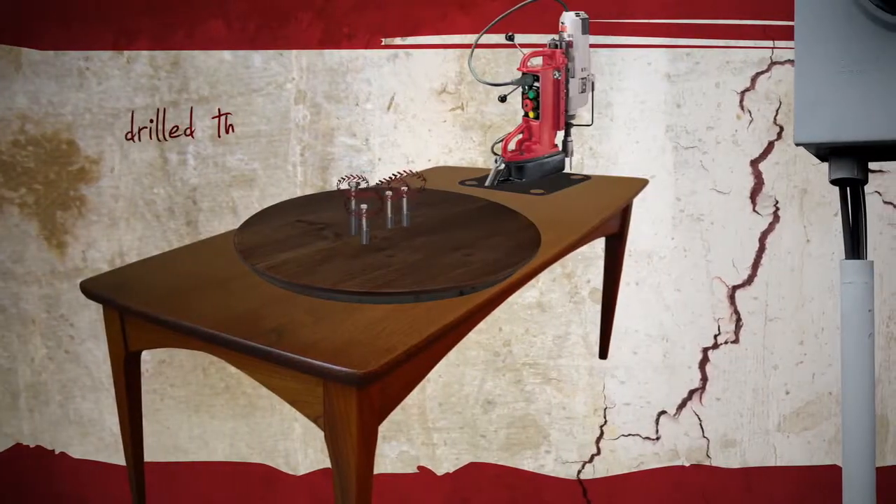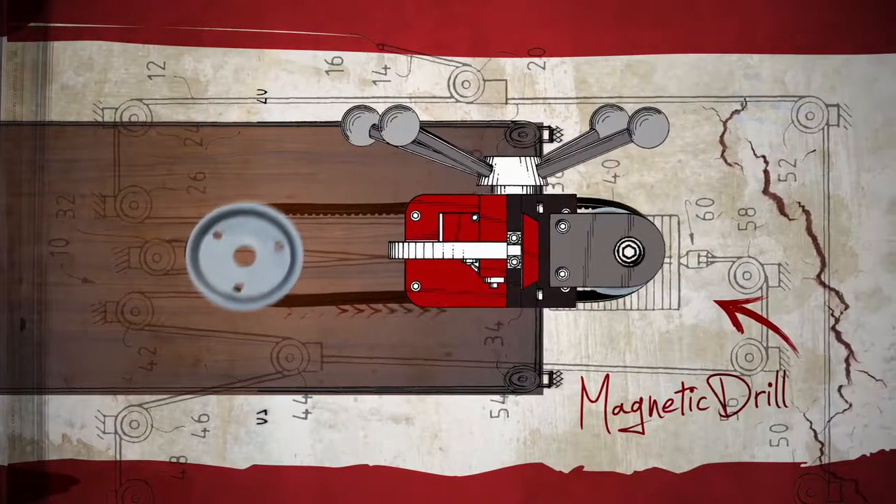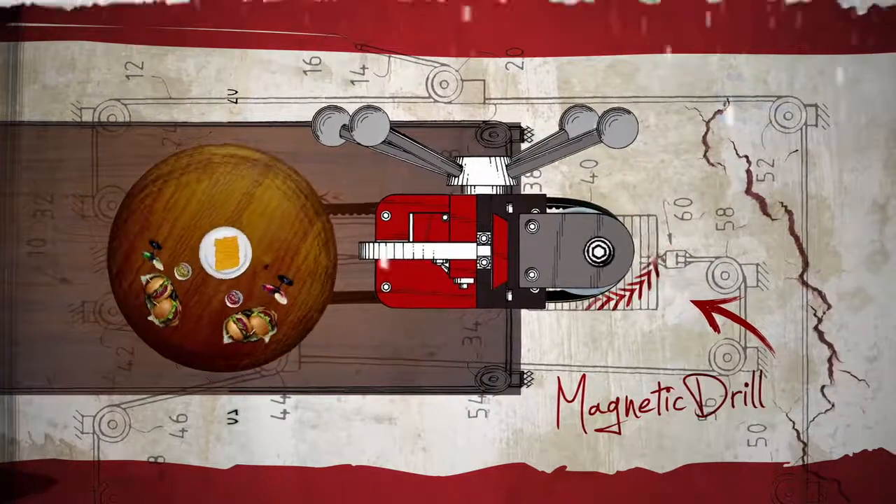We've drilled the Lazy Susan securely to our table, and we're using this magnetic drill as a motor to power pulleys, which will rotate the Lazy Susan.